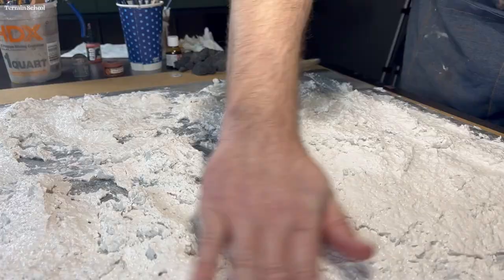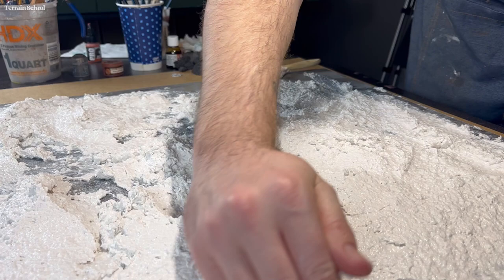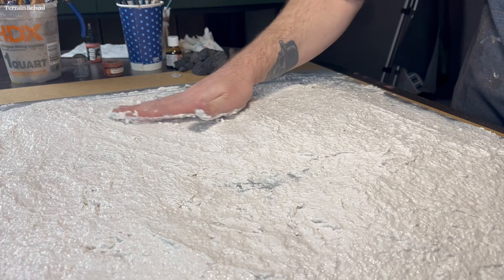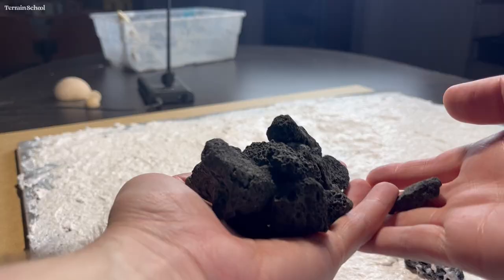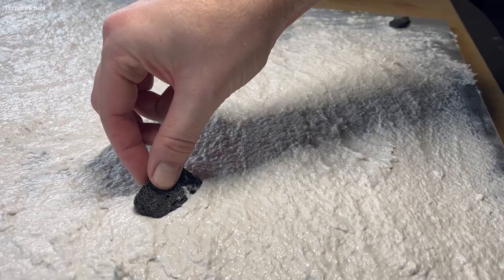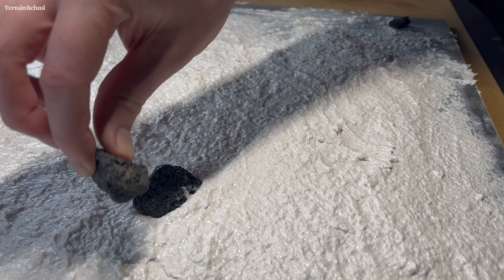I ended up just using my hand for this step. Next I grabbed some lava rocks — I got these on Amazon; I think you can just buy a big bag of them. They're also used for reptile enclosures and things like that, so you may want to check at your local pet store.